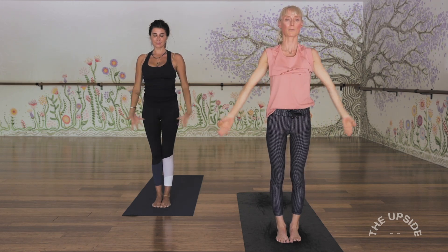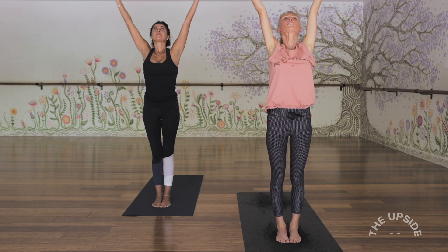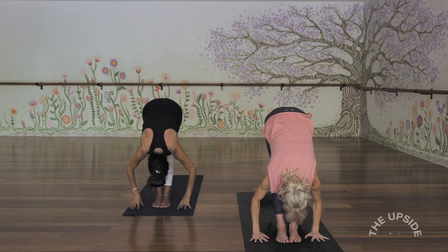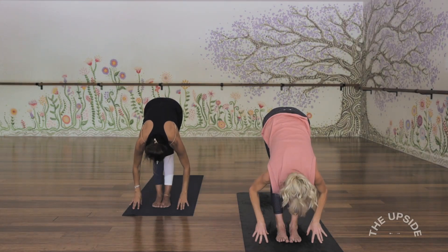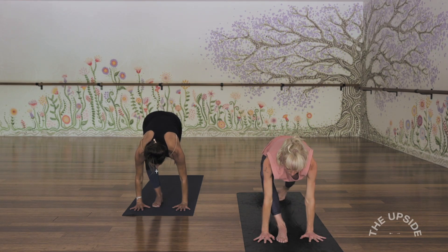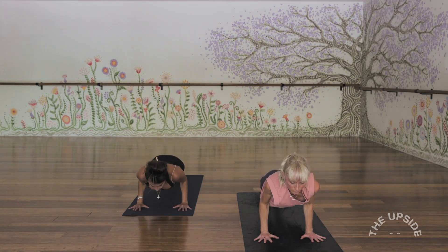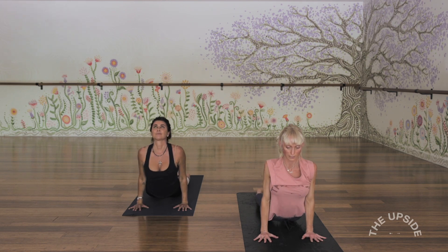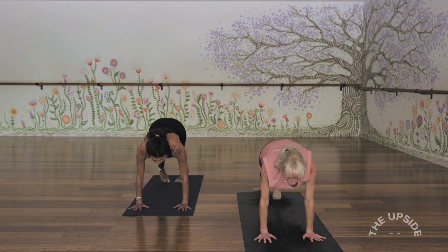Inhale, arms out and up, little back bend here — perhaps lift the chest. And exhale, fold forwards. Inhale, flat back. Step or jump back to lower through Chaturanga. And cobra or upward facing — try to get the shoulder blades together on your back — and move back into downward facing.